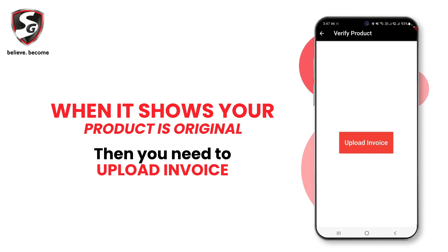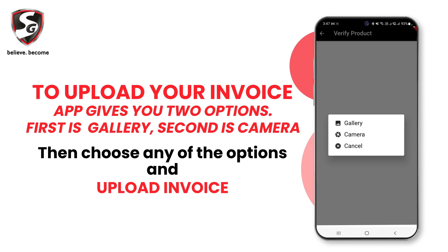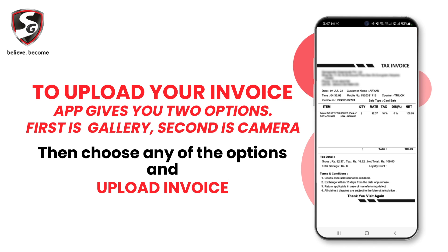When your product is confirmed original, you need to upload an invoice. To upload your invoice, the app gives you two options: first is gallery, second is camera. Choose any of these options and upload your invoice.